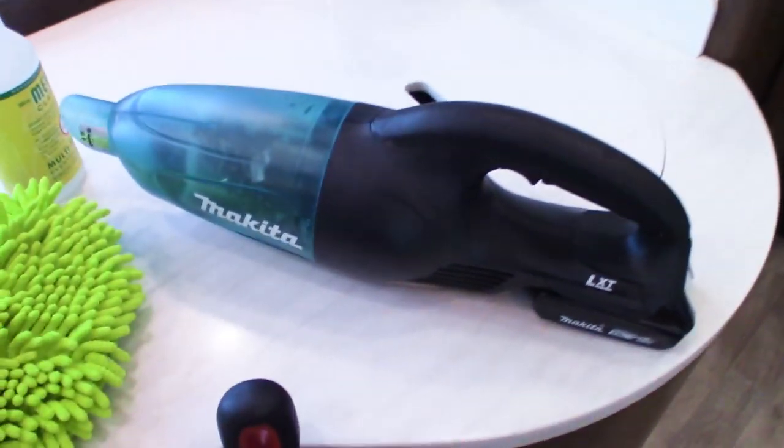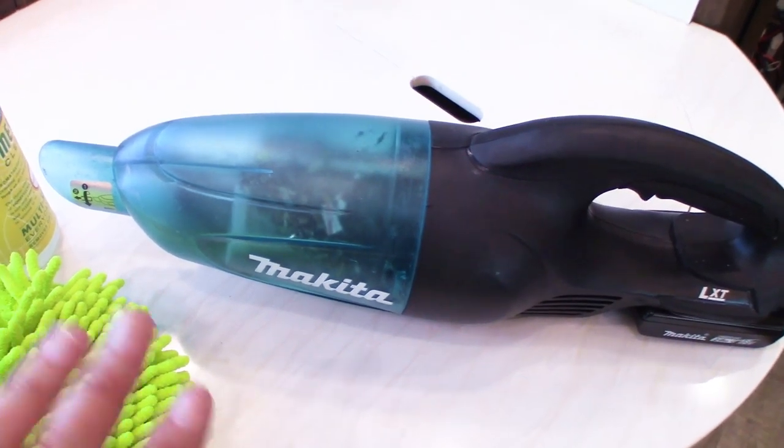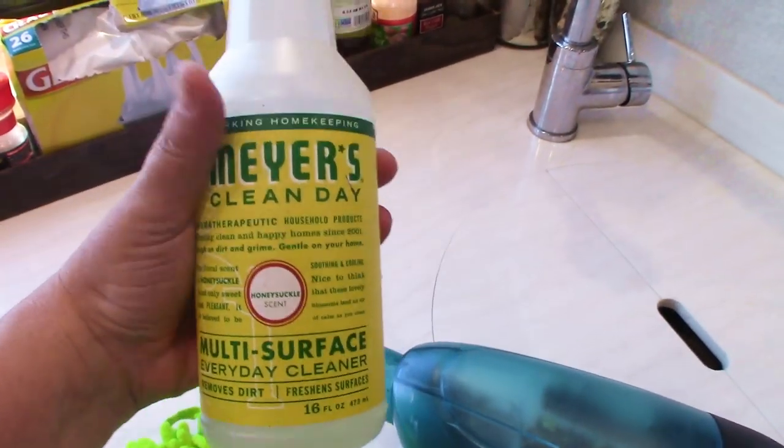Besides that, I have a little handheld vac, which I keep handy all the time and charged, because in here you need it. And I use some Meyer's Clean Day All-Purpose Cleaner for the floors — I'll show you that in a second.